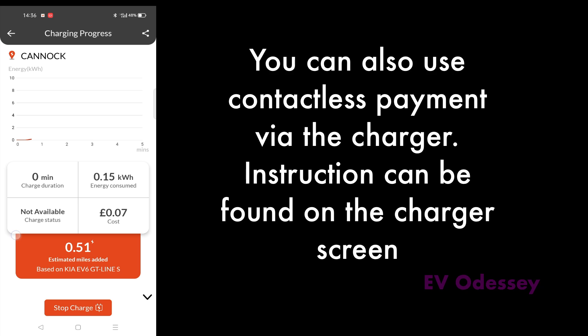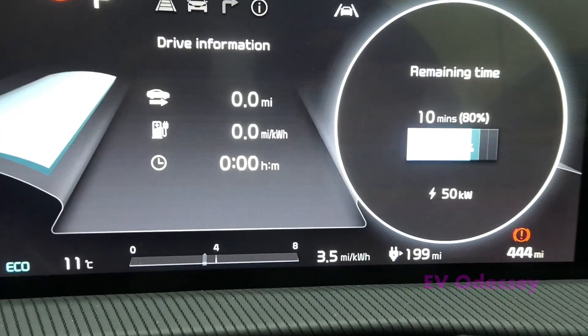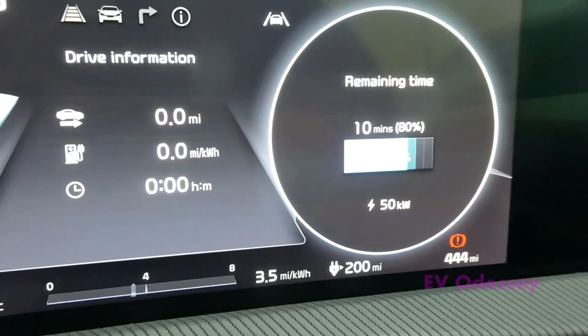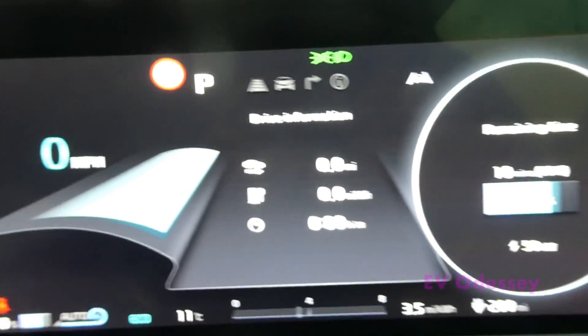All right. Today I'm just going to charge to 70%, around 200 miles. So there we go. I'm going to turn the car back off before I unplug.